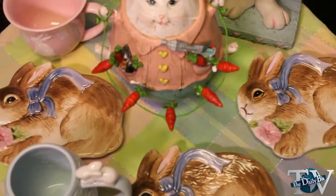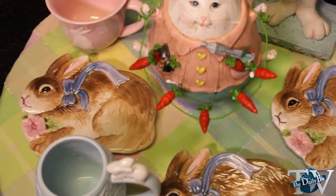So what I found is these adorable, angelic Easter bunny plates, which are really cute and just something kids would gravitate to. It's lively, it's fun.